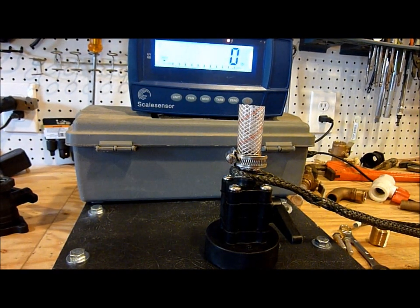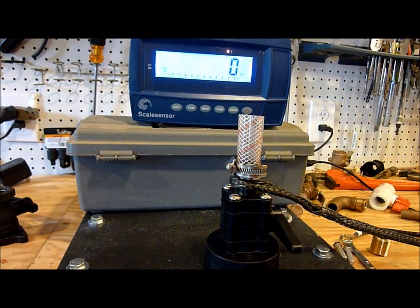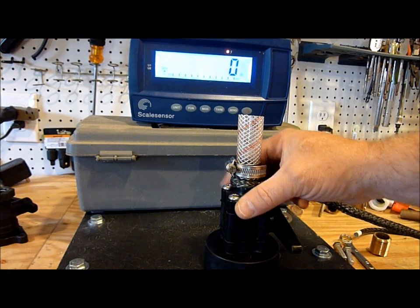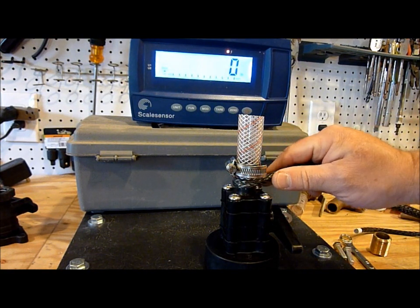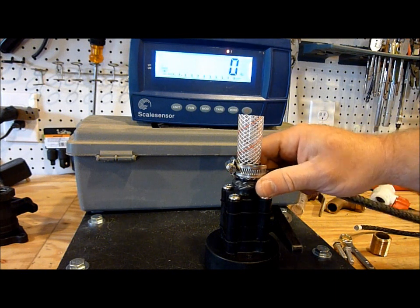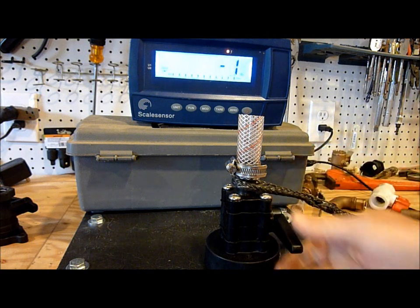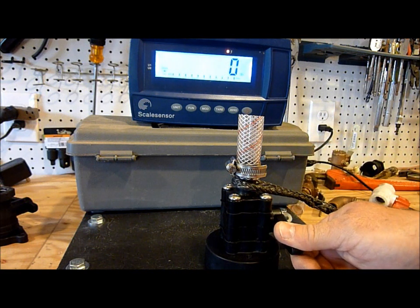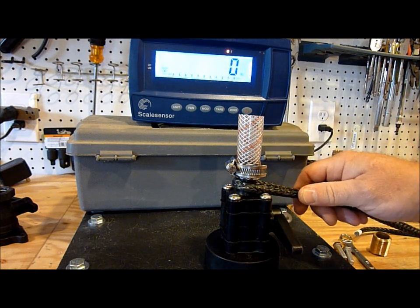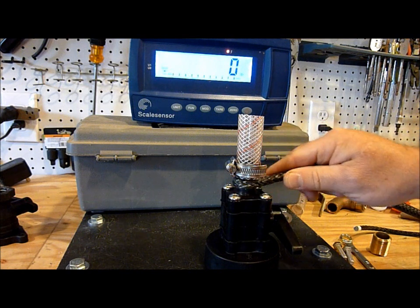I previously tested this valve — this is the 4Spar OEM slash 93 series. This is a valve that 4Spar sells directly to boat builders: Morris, Hinkley, you name it. A lot of the builders are using these valves these days. It's a very robust valve, and it previously exceeded the ABYC standard of 500 pounds at the innermost fitting for a period of 30 seconds.